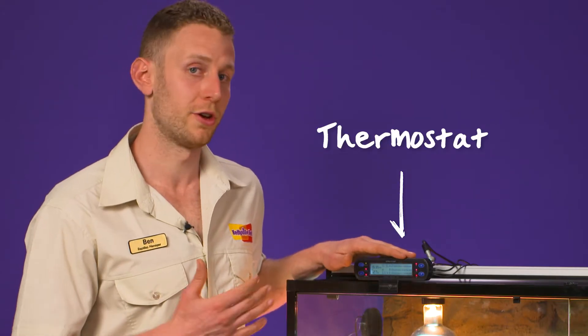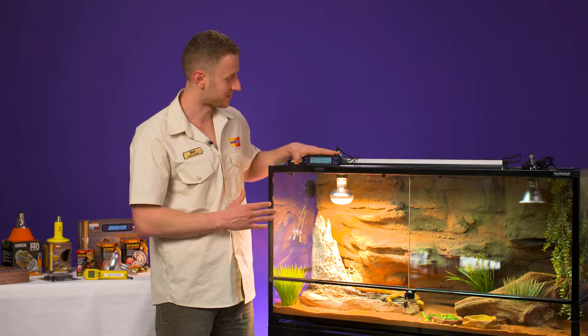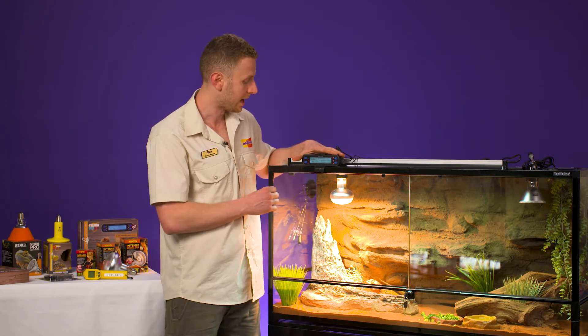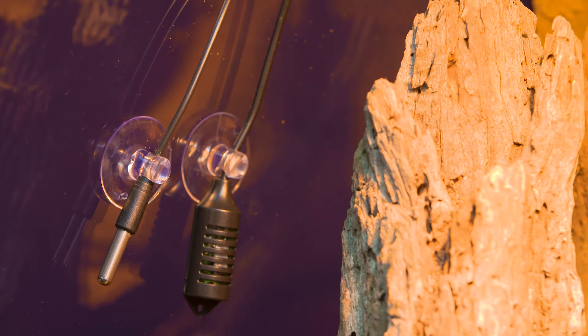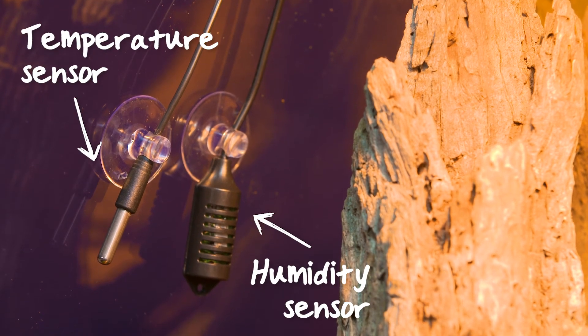This is a thermostat, and thermostats are your control unit for the entire enclosure. What your thermostat does is it allows you to program the desired temperature into it for the bearded dragon, and then it's got a little sensor — you can see on the side here — that goes into the enclosure and controls and regulates the heat from that point.